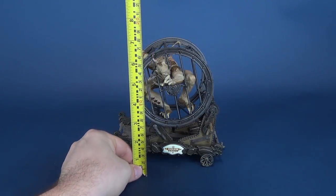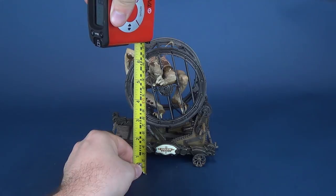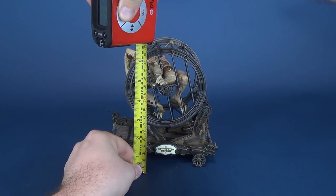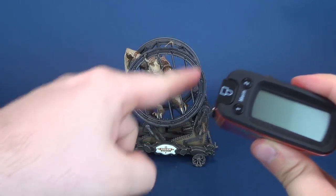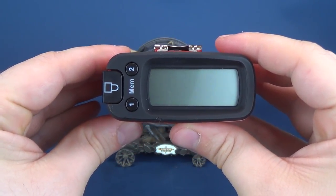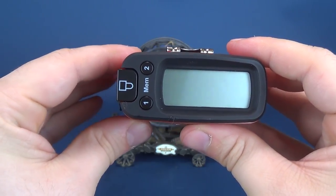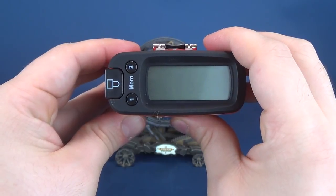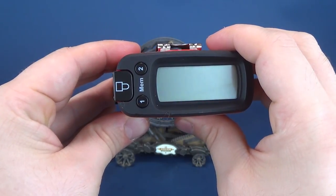Now direct your attention to the spectacle that is the Ultrameasuretron 5000 — that is my tape measure. We're going to put it to the top of the hamster wheel of terror: Elijah stands at 6.7 inches in height, or 17.2 centimeters.